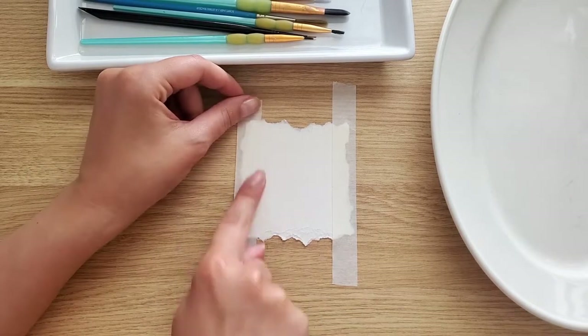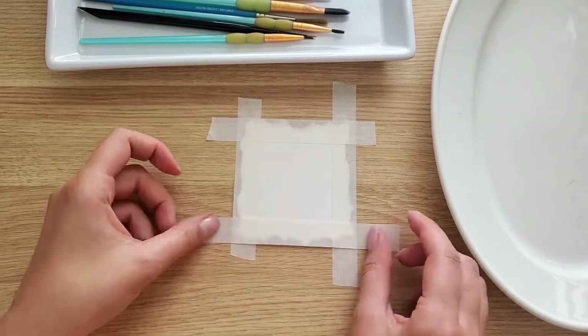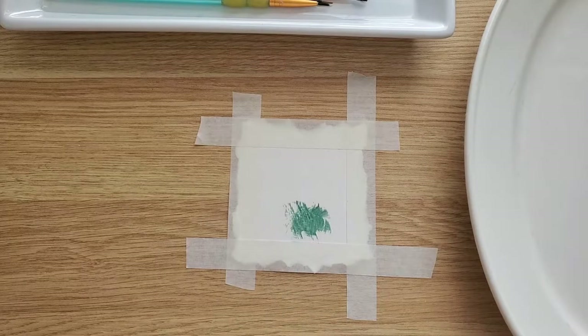I start my little project with taping pieces of paper to the table. I'm using regular masking tape. I know artists prefer washi tape, but I love the minimalistic look of masking tape more.